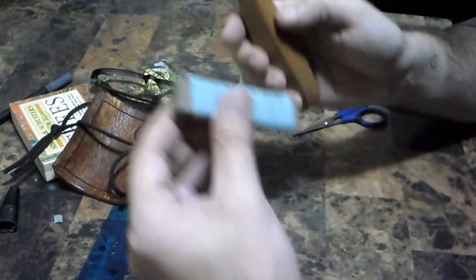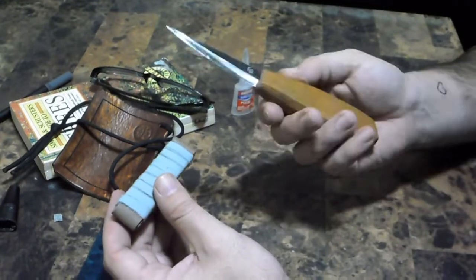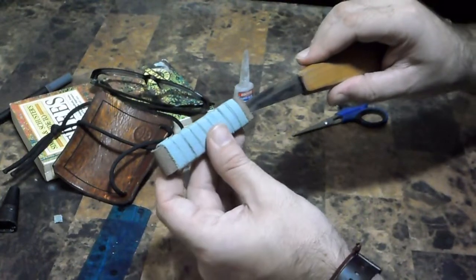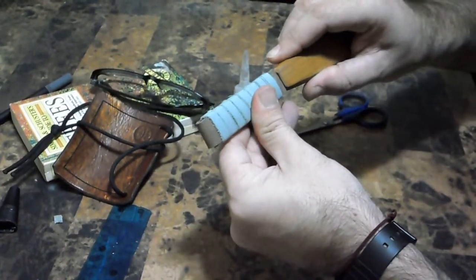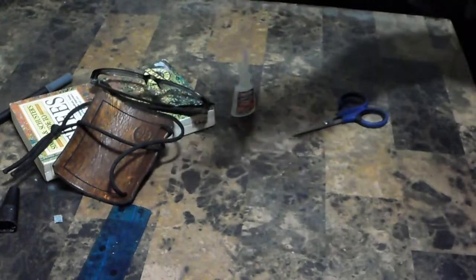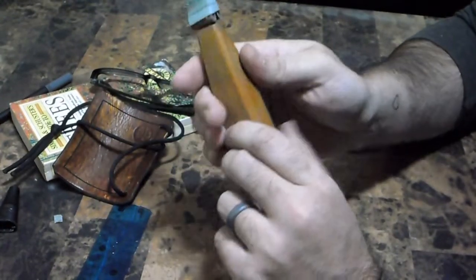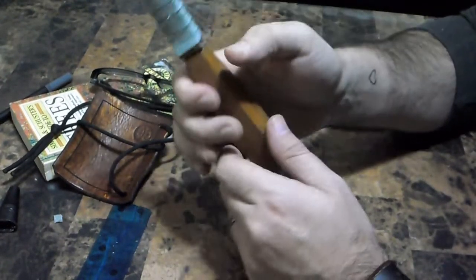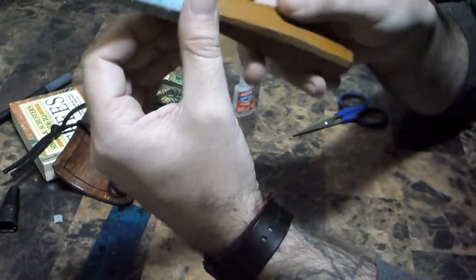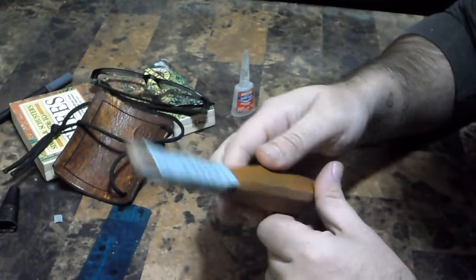There you go - this blade is about the same as the Mora 106 in length and similarly wide. One last thing: when you're handling these slip sheaths, be careful. Don't ever push it up off with your thumb - you really have to pay attention to what side your blade is in fact on. And that's it, I hope someone found this enjoyable and useful.